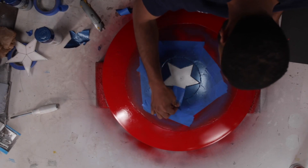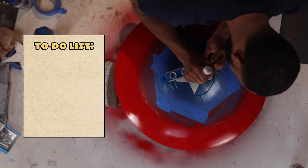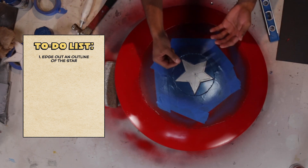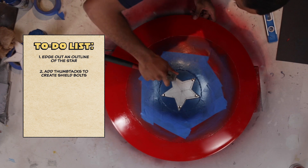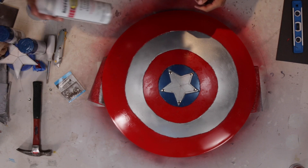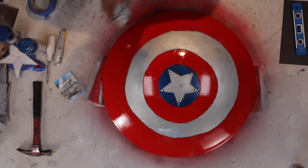Now that the painting's done and color's all added, we take the tape off and add the finishing touches — edging out an outline of the star with a flathead screwdriver, and using thumbtacks for the bolts. And with that, the painting's done. All we've got left is a clear coat. I might test this in the streets and be LA Captain America — y'all better watch out.